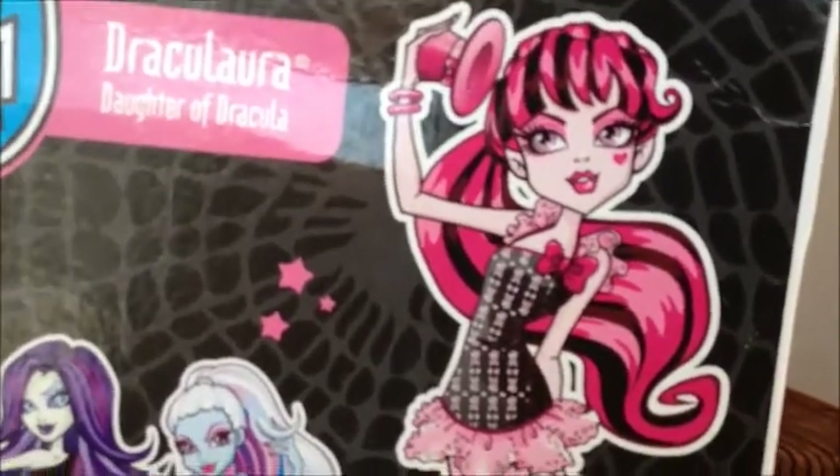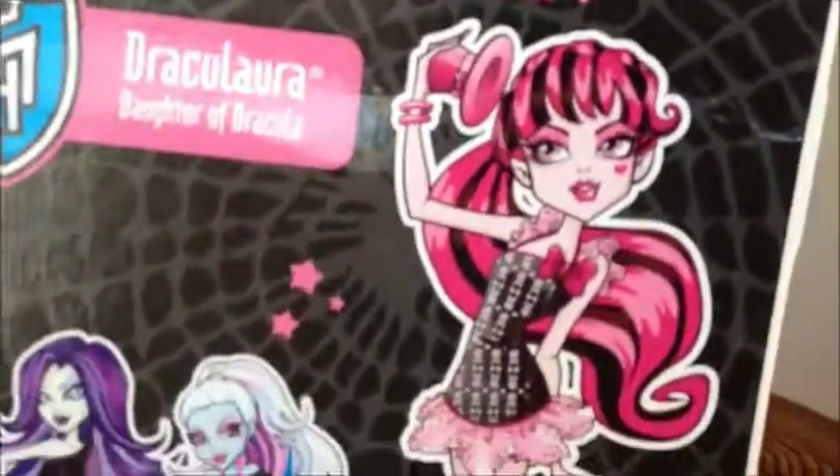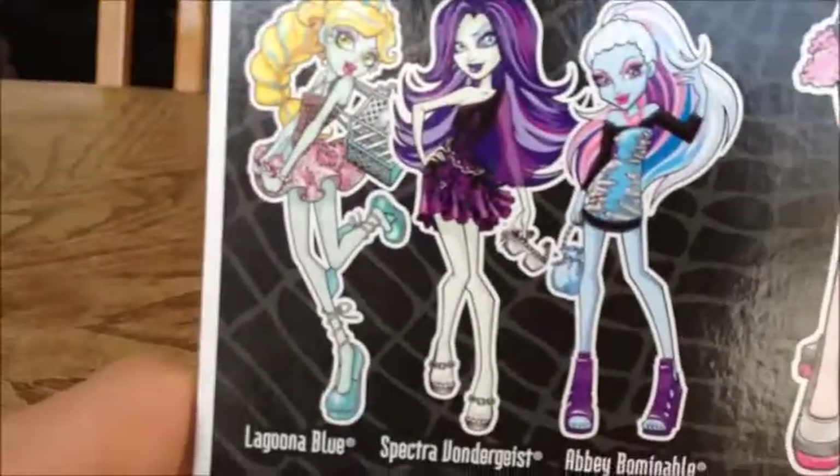She kind of looks like an elf. So yeah, not much to her. That's just what her artwork looks like. And then these are the other girls.